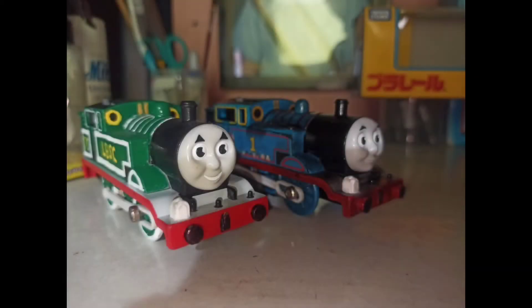You can call me Yuln Fuji. Today, this is custom showcase number 2, which is the LBSC. After 7 months, I finally customized the LBSC Thomas because I won it.